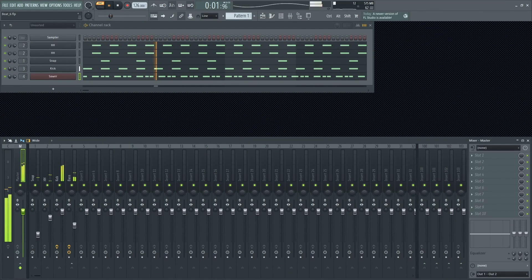Let's hear the loop with the drums. Sounds cool. If I feel the bass needs more movement, then I move some notes up and down until I get something that I like. Let's hear how it sounds now.